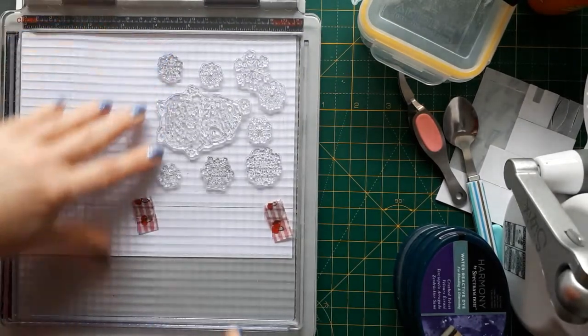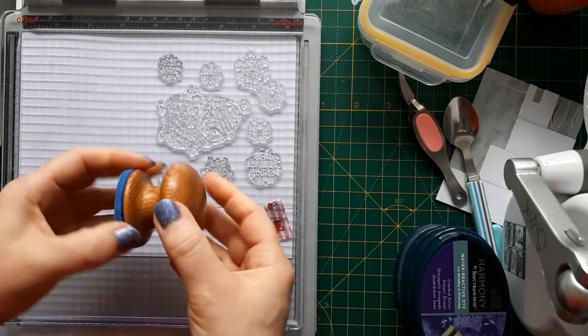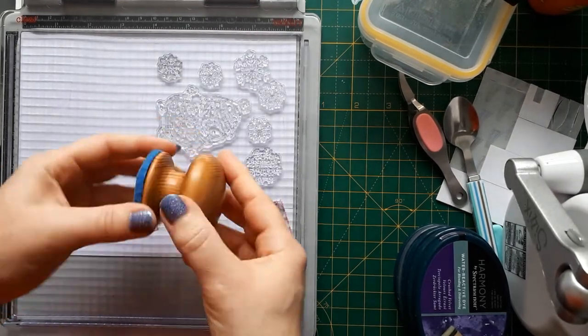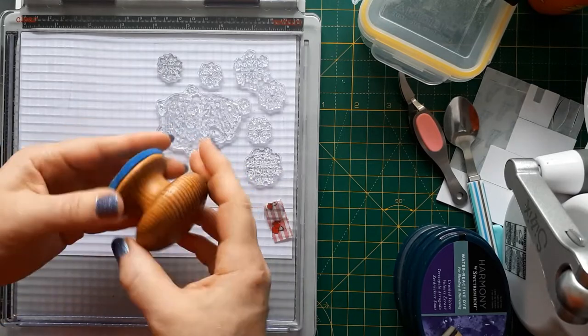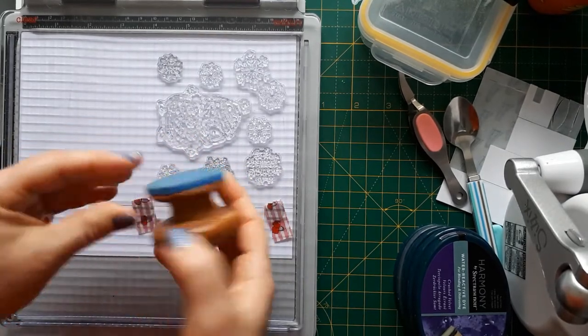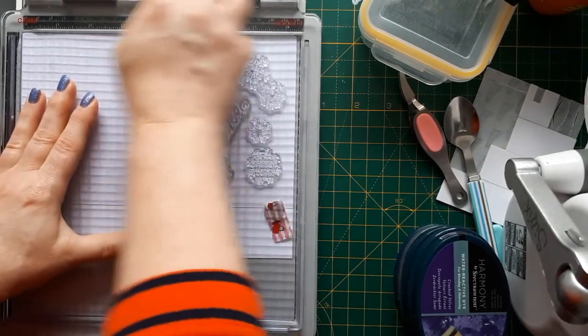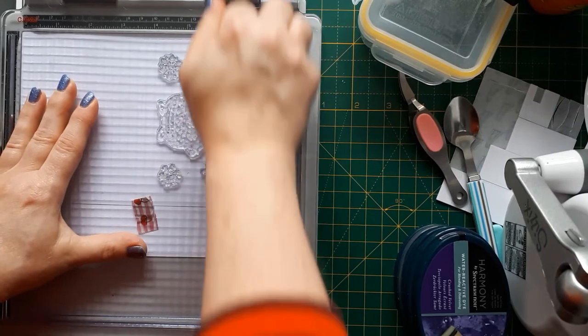I've made myself a little pressure tool from a door handle from an old cabinet drawer, and I just put some thick felt underneath. That helps me push the stamps down firmly.